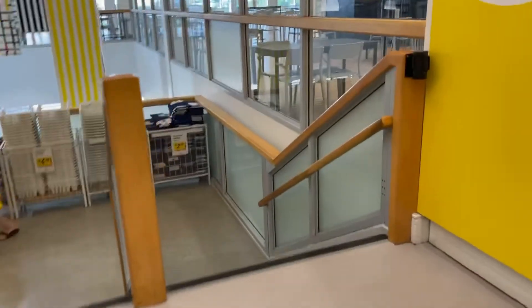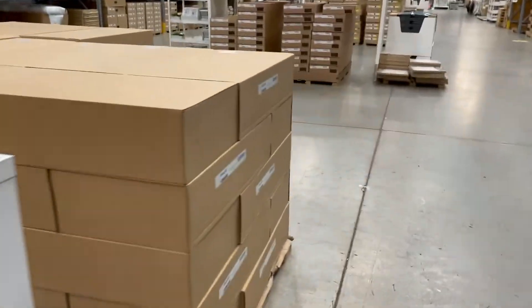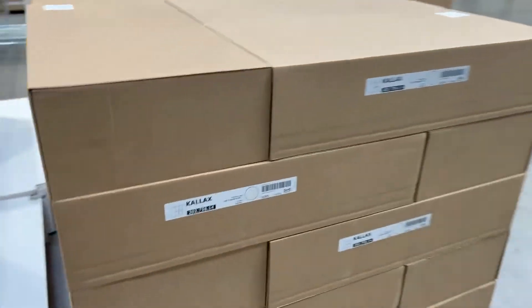The fastest way is to go straight down, and here it is — the Kallax shelves, $59.99, white. So we're gonna pick one up.